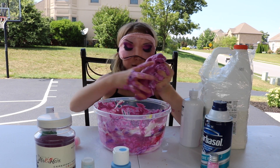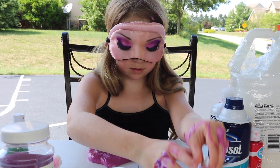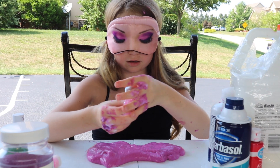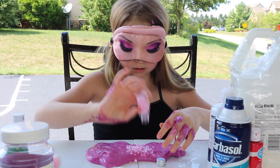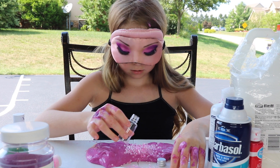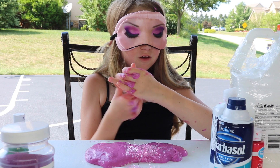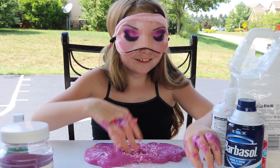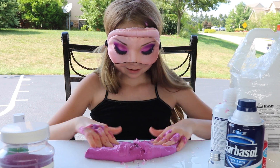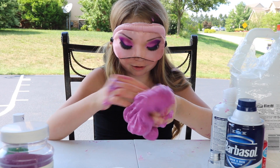I hope my slime's like a pretty pink or like blue. I'm going to add these. Did I use it all? No, they were brand new. So I'm going to mix this in and then add some more stuff.